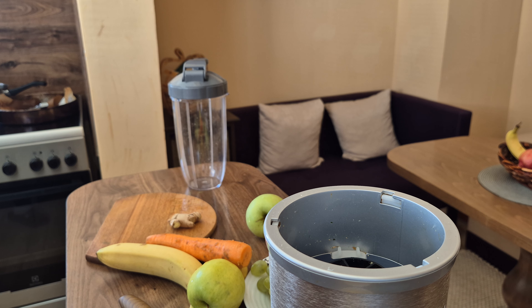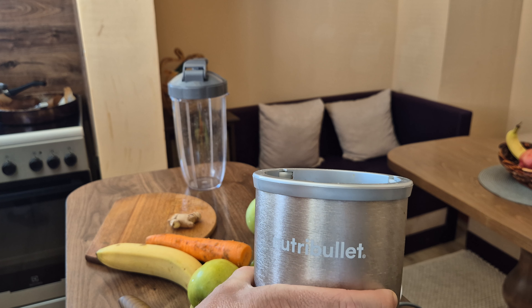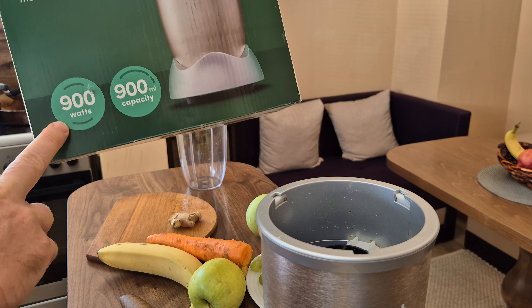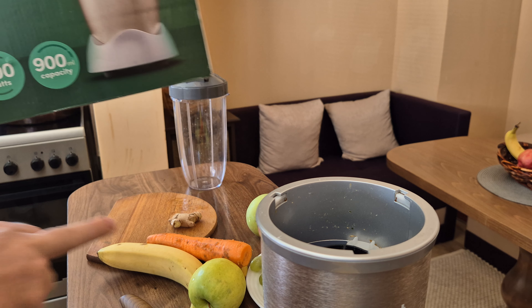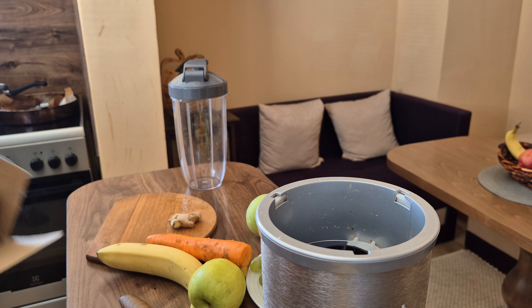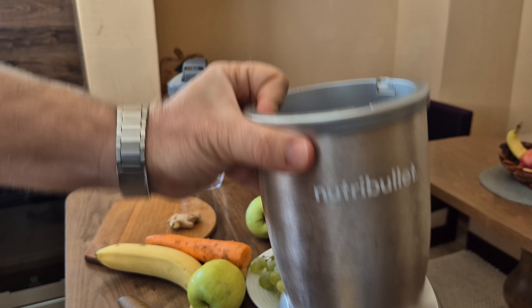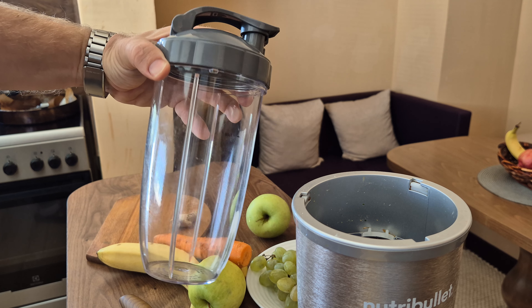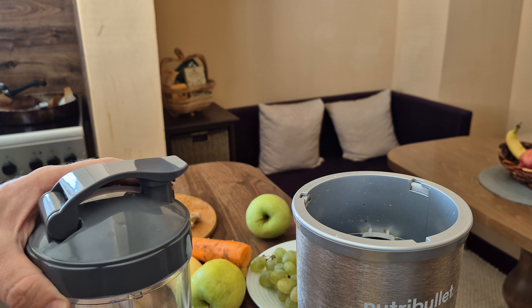Hello guys, nice to see you today. We're making a nice juicy smoothie together with the Nutribullet Pro, which is the 900 version with 900 milliliter capacity. Let me move this out of the way — here is the Nutribullet Pro itself, and here is the cutting head.